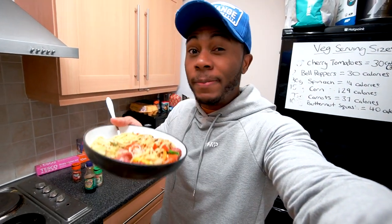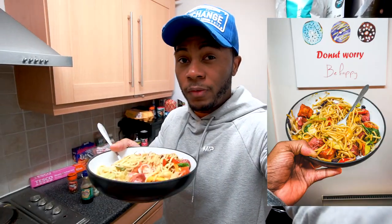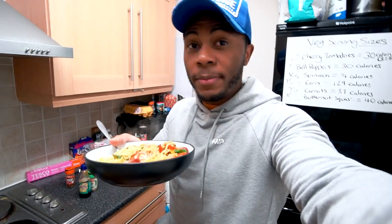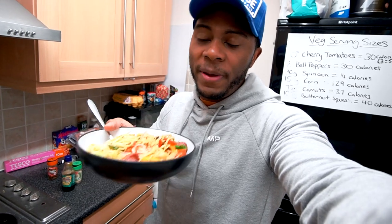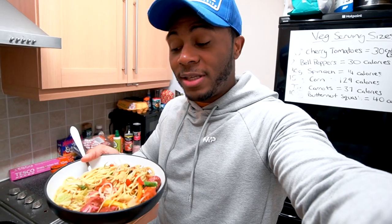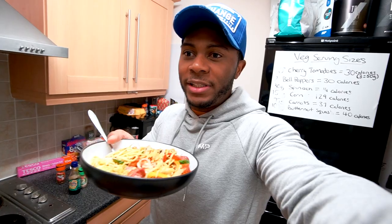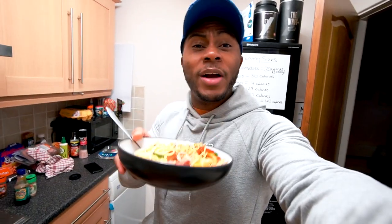These egg noodles aren't too high in calories but still tasty — though calorie content varies by brand. Rice noodles are another option. This whole meal took only about seven minutes, which is the benefit of having prepared foods ready. Whether you defrost from the freezer or grab from the fridge after meal prepping, it really speeds things up. If you don't meal prep, having macro-friendly ready-made food is the alternative.